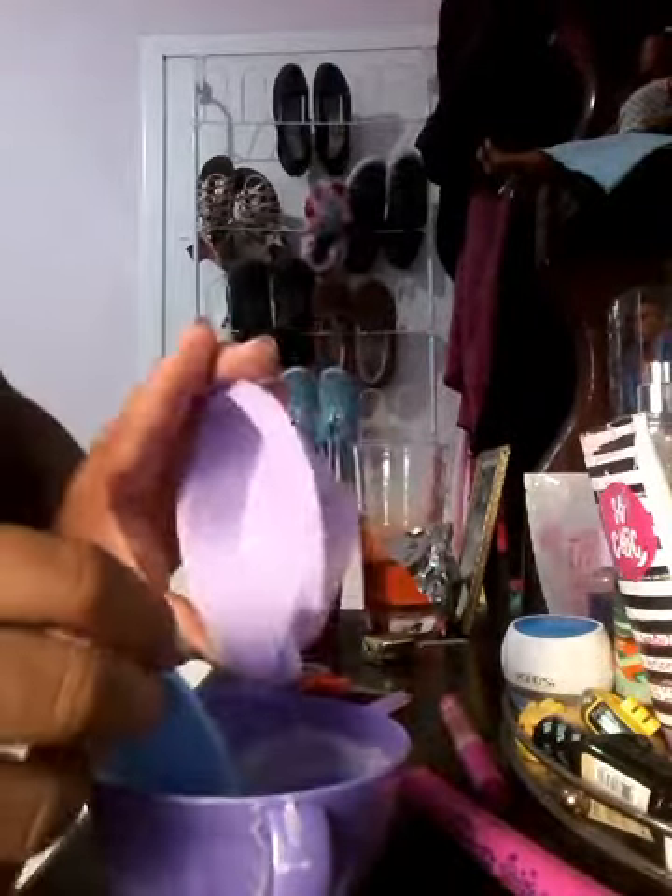All right, so now I'm just going to put it all together and pour it in. You want it to look creamy but at the same time very liquidy.